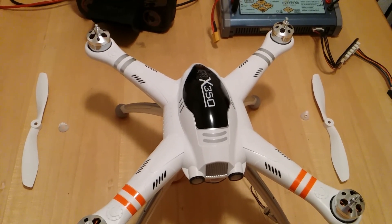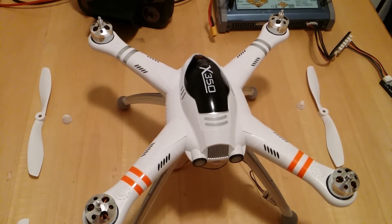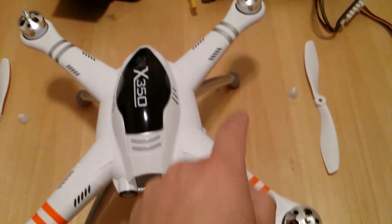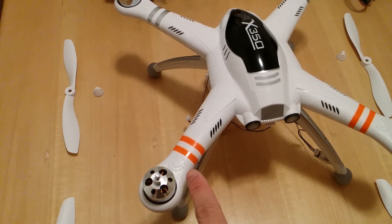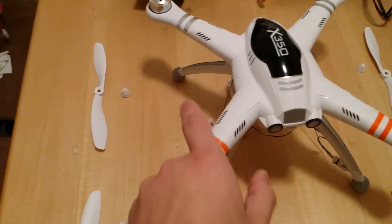Hey guys, in this video I'm going to show you how to install the propellers on the Walkera QRX350. As you can see on each arm of the craft itself, there are direction guides that show you which direction the propellers are supposed to spin. For example, this arm — the propeller is supposed to spin counterclockwise.